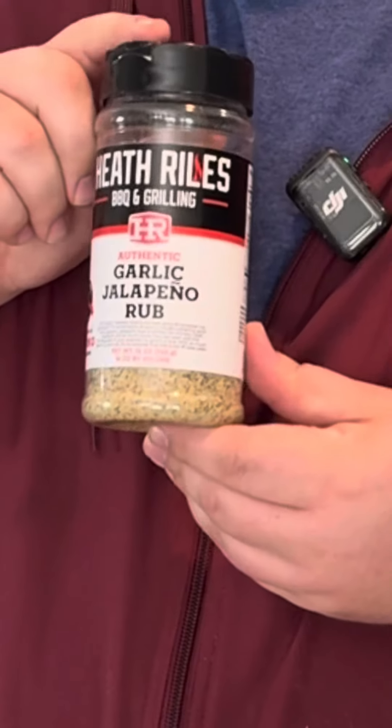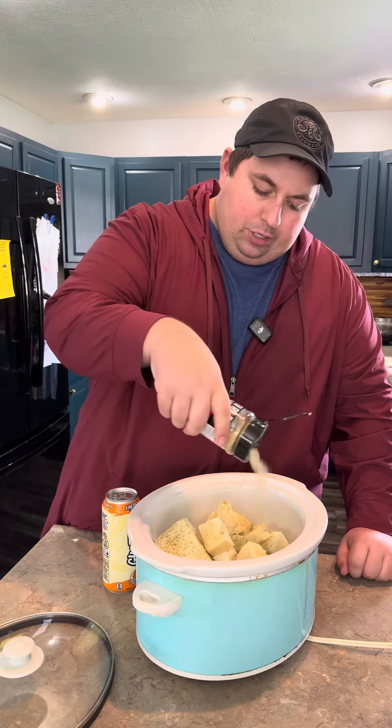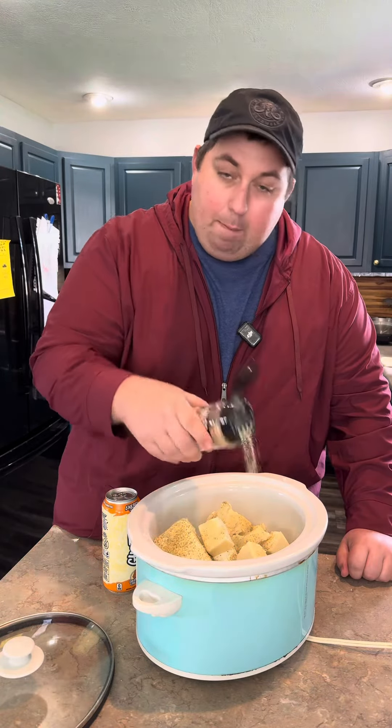I definitely have a secret weapon for this recipe: Heath Ryle's garlic jalapeño. Use as much as you feel is necessary, but just remember you can't take away, but you can add more later.